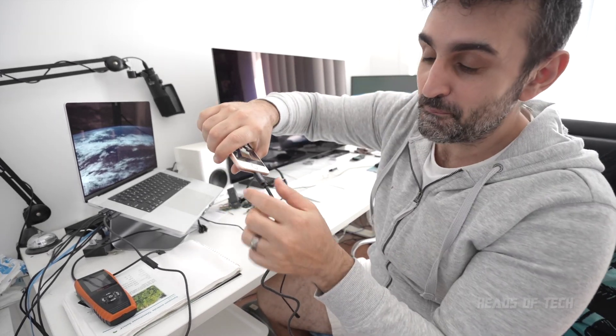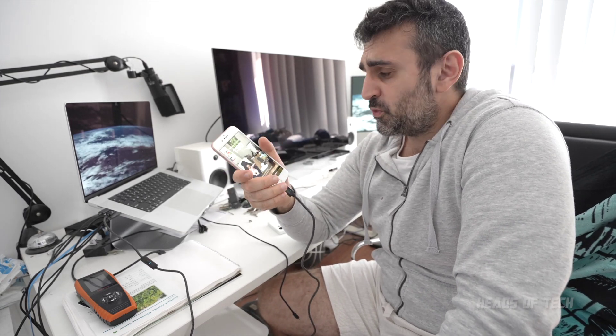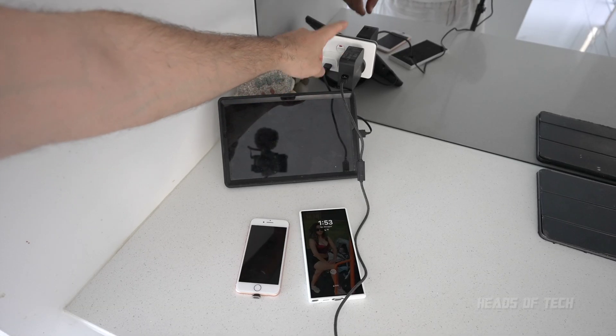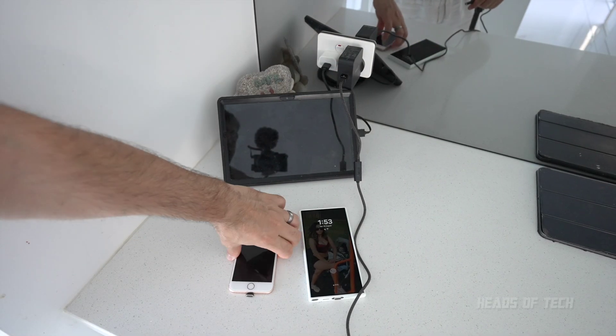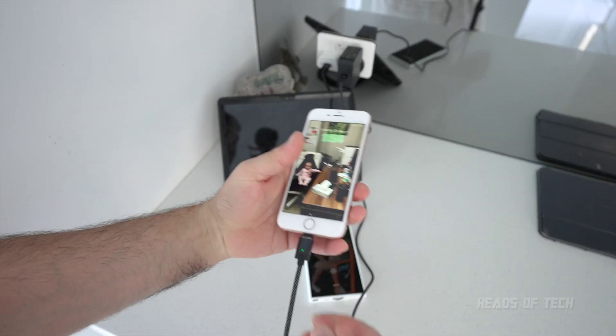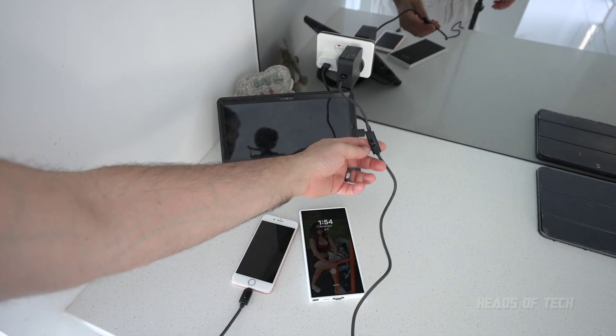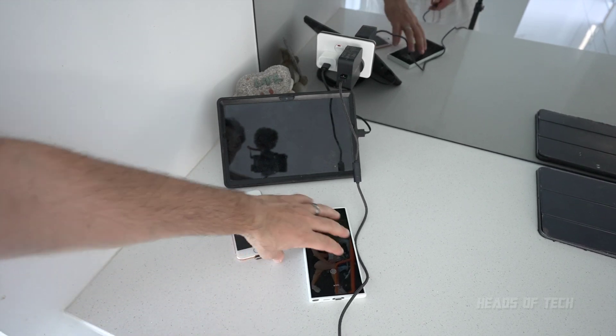That's connected and charging my Android — or now my iPhone, boom! It's a pretty fun trick. Now we've seen how much power the MacBook Pro gives. Let's try a proper dedicated charger — this is a 45-watt charger. Trying the iPhone: it's 100% charged and it's pumping two watts, so it looks fully charged.